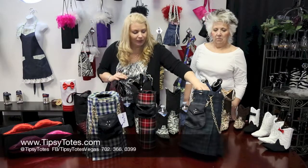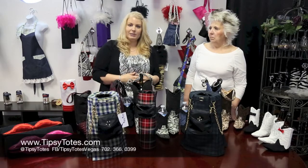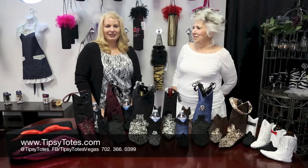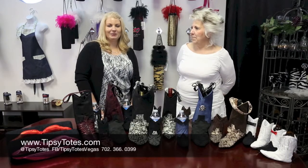And this is one of our other versions of the kilt. They're all available online at tipsytotes.com so make sure you check them out. Thanks for watching — if you like this please give us a thumbs up, subscribe to our channel, and as always leave comments below. Thanks.